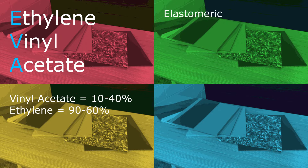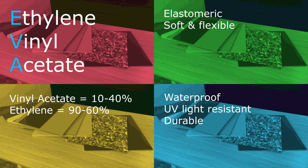EVA is elastomeric, which means it is soft and flexible, and is resistant to cracking at low temperatures. It's also well known for its waterproof properties, its resistance to UV radiation, and its resilience to repeated stress, like weight compaction.